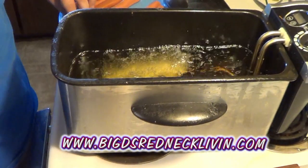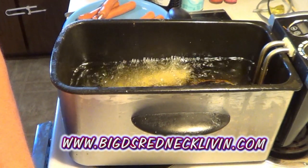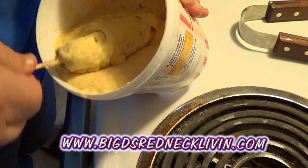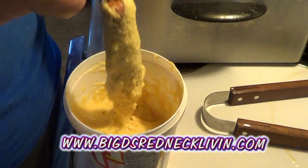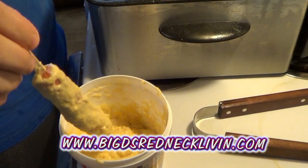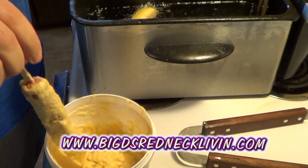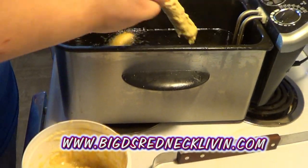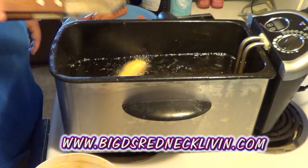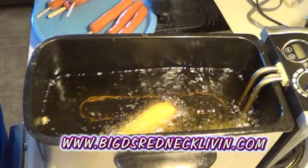Let it fry. You can do two of these at a time. It's only going to take about three minutes to cook these. Take your metal tongs, kind of make sure it rolls around. Just cook them until they're golden brown. I'll show you how they look at the end.